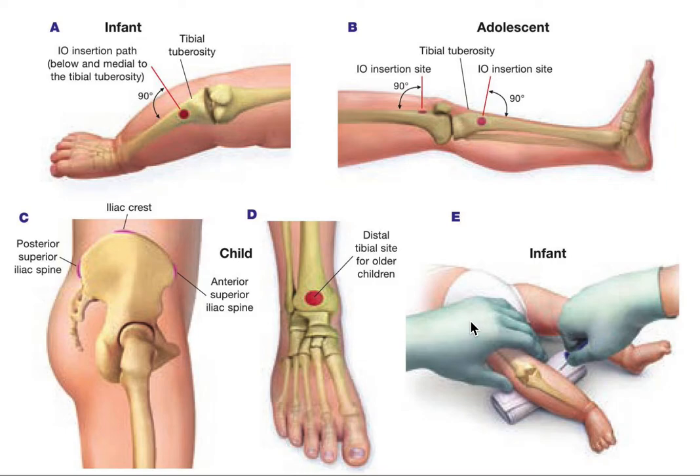Once you put the needle in, it should be able to stand freely. Make sure it is in the bone marrow by trying to aspirate a little bit using the syringe — if you see bone marrow or blood, it is correctly placed. You can also do a fluid push; the fluid should go in easily. Another indication is that as you go through the bone, suddenly the resistance will be lessened. You will feel resistance for a while, but once your needle reaches the bone marrow, you suddenly feel a let-go — the resistance drops completely and the needle advances easily from that point onwards.